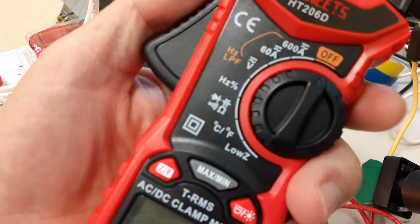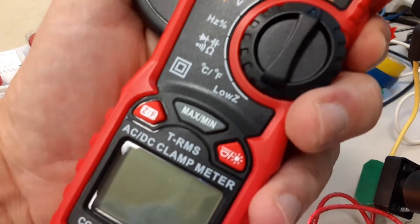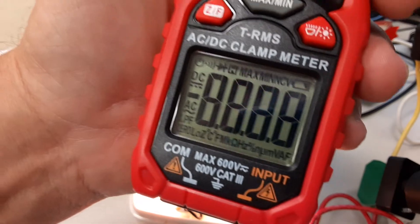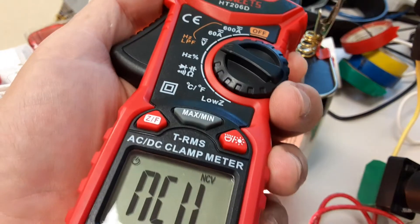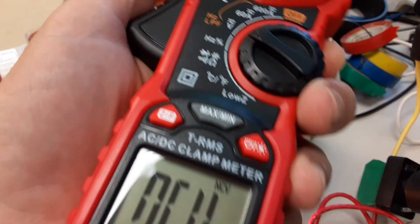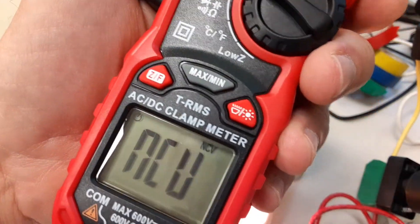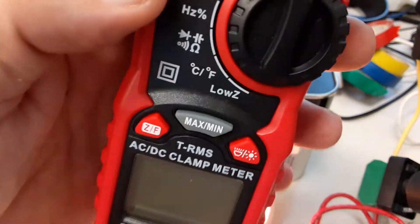One thing I do like about this meter that the Fluke doesn't have - it's got a non-contact voltage detector on the side. If I turn that on and push the button, it should beep if I get around some live power. It won't pick up 6 volts, but it will beep if I'm around a live wire. I like that because it's one less tool to put in your pocket.